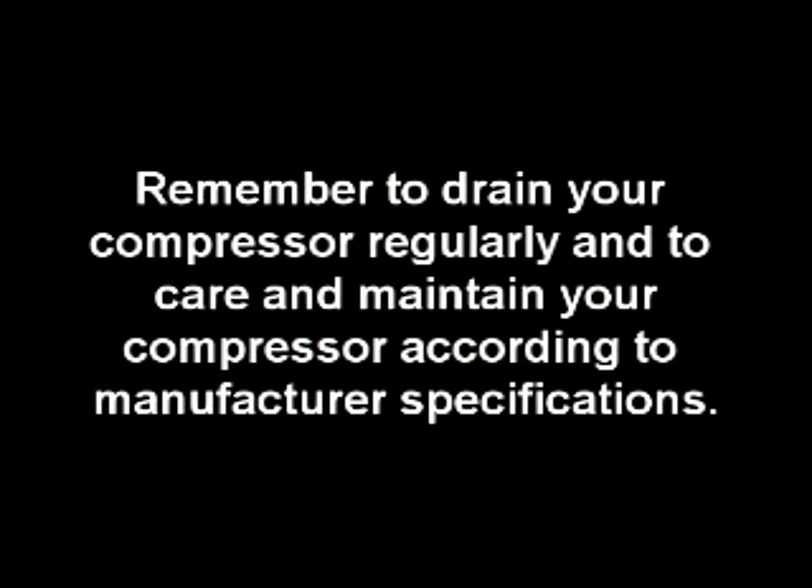Remember to drain your compressor regularly and to care and maintain your compressor according to manufacturer specifications.